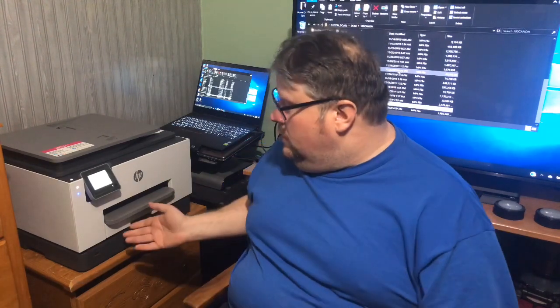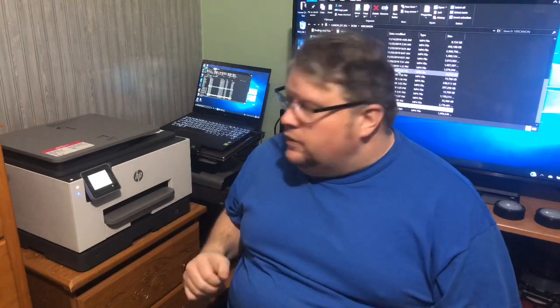Let's talk about some of the specs. First, it has two trays so you can have regular paper in one, photo paper in the other, or envelopes or whatever you need. You don't have to swap papers every time you want to print — you just select which tray.